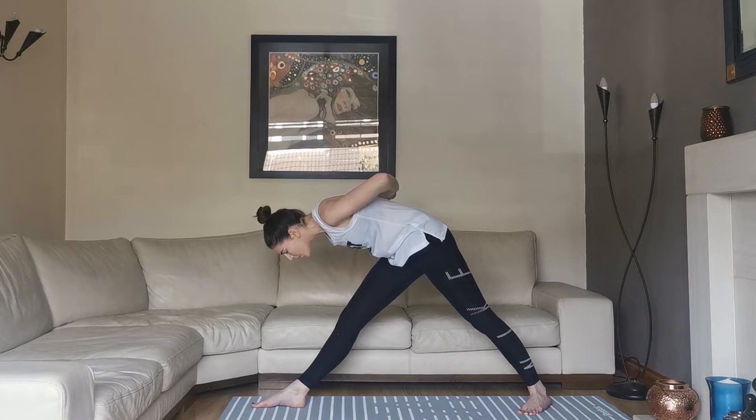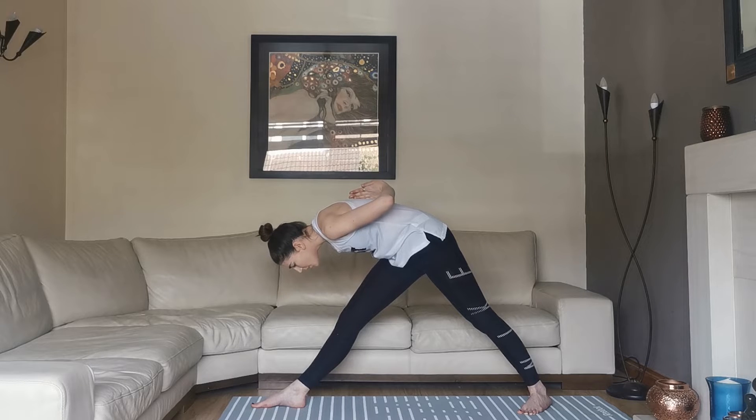Then exhale as we come forward, just taking it to as far as you feel comfortable, keeping the forehead facing the floor, breathing in and out through the nose. This is going to open up and expand the chest as well as bringing flexibility to the shoulders, the wrists, the arms and the chest.